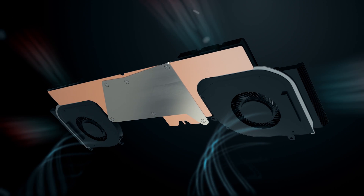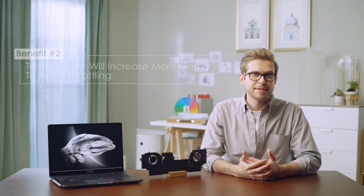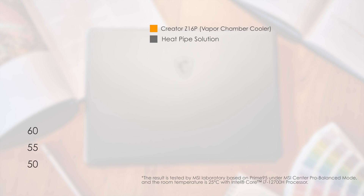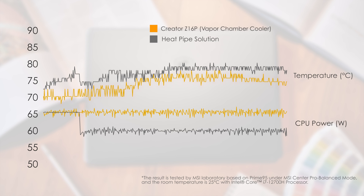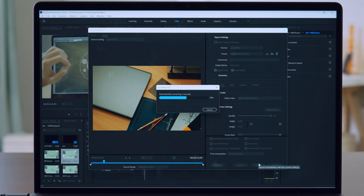Also, the four exhaust vents design helps to take away excess heat much faster. Besides, as the vapor chamber has a larger heat capacity to store excess heat, the temperature will vary more steadily. From the Prime95 test, the temperature increases more gently with the vapor chamber cooler than with the traditional heat pipe solution. The average temperature is also lower even under high CPU power, which means it keeps performance high and stable, helping to avoid temperature rising too fast and leading to throttling while using demanding software.